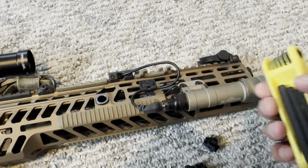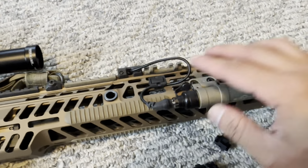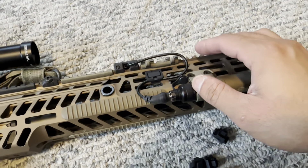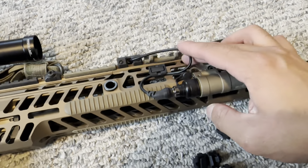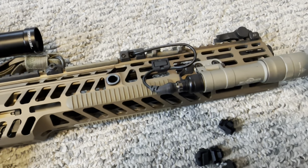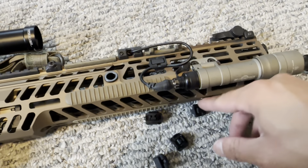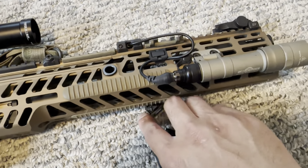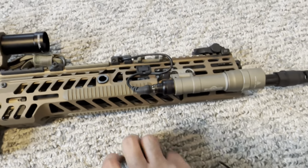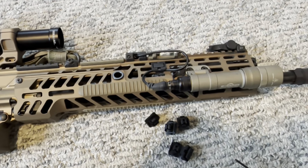Especially if you've got a Holosun on there too - cable management is absolutely critical. The Magpul Wire Control Kit is easy to use, you get six of them, so it's cool. Give it a shot - 20 bucks can't go wrong, especially if you're buying a four thousand dollar SPEAR. You can spend 20 bucks on decent cable management.